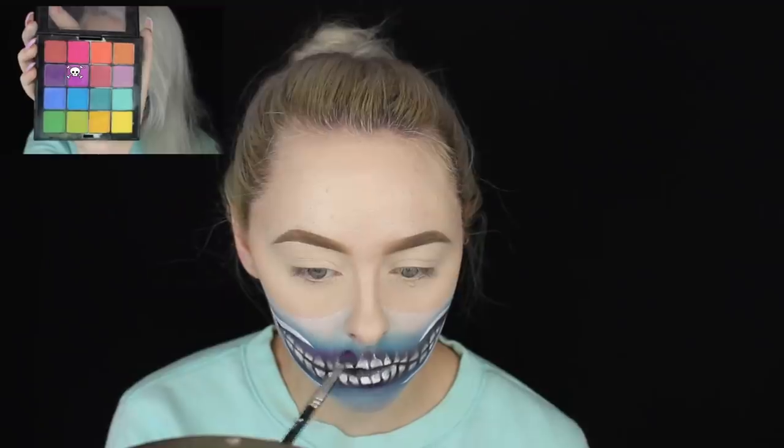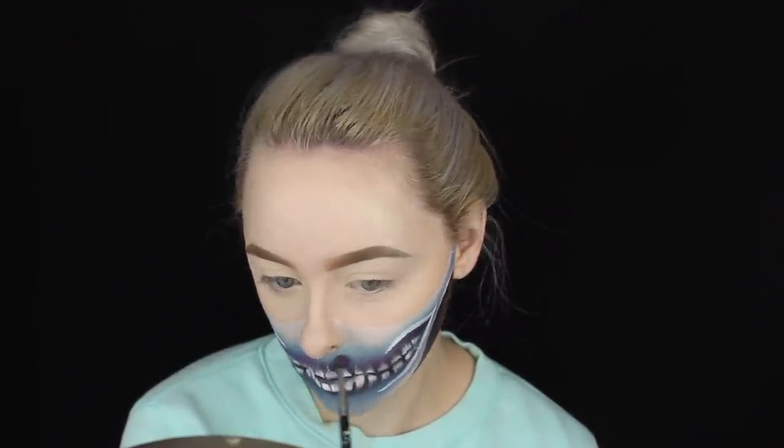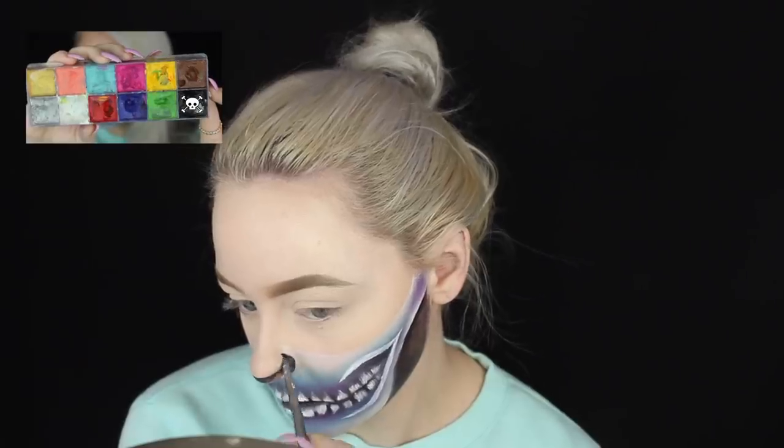Now picking up a light purple shade from my NYX Ultimate palette, I'm blending that over where the dark purple shade was on top of the teeth initially, just to add a little more purple to the skull. Then we're going to pick up the black face paint again and begin drawing the skull nose.